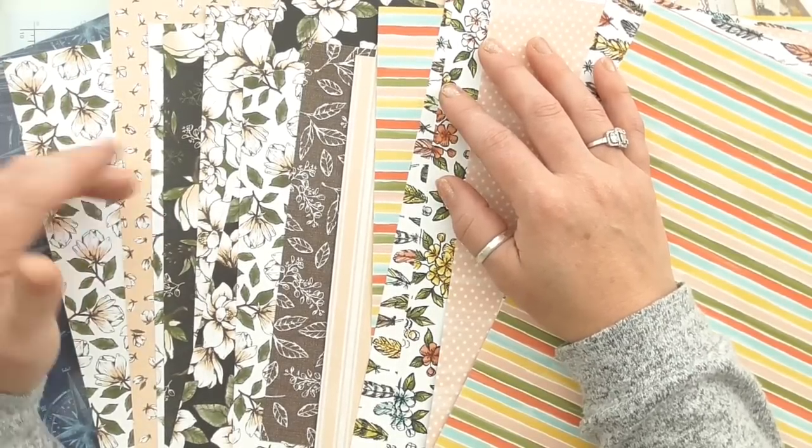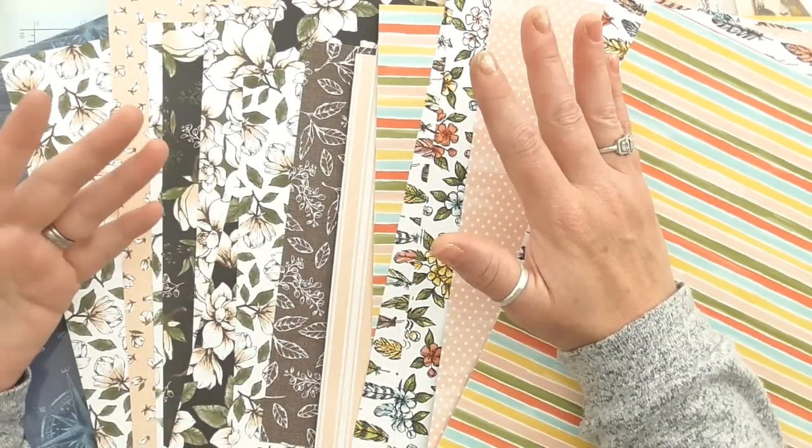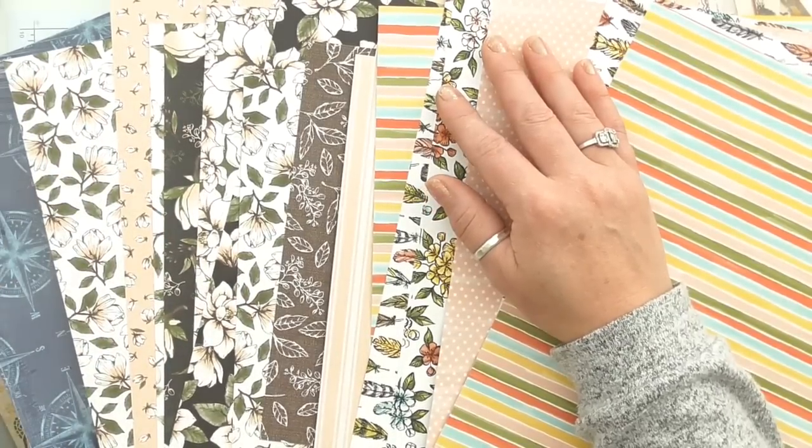And if you are in a different Stampin' Up country and you are really struggling to find a demonstrator, let me know and I will hook you up with one — it's not a problem.